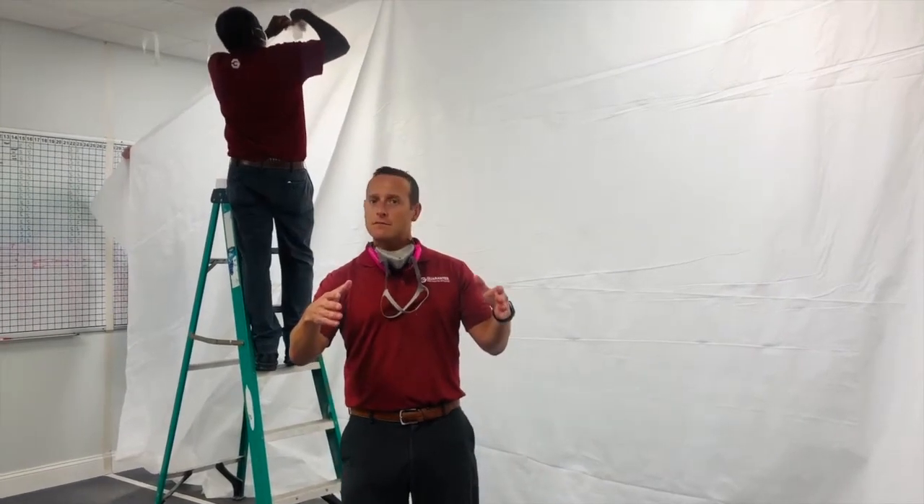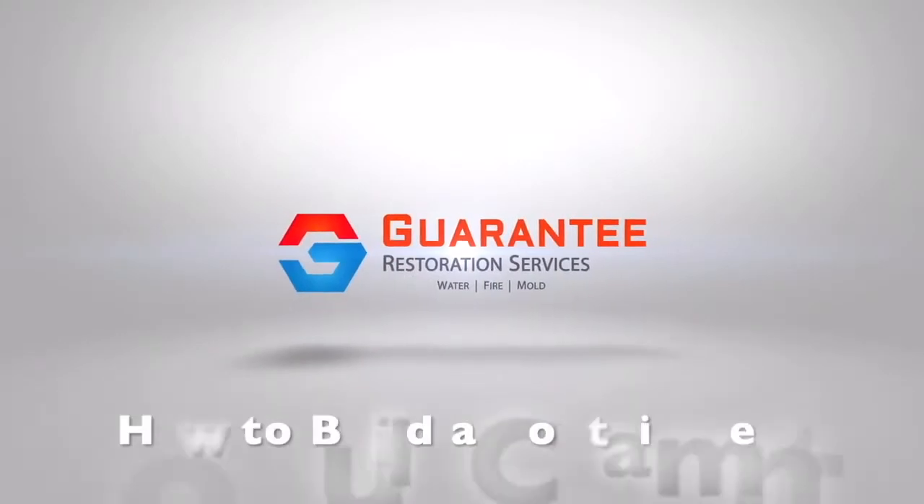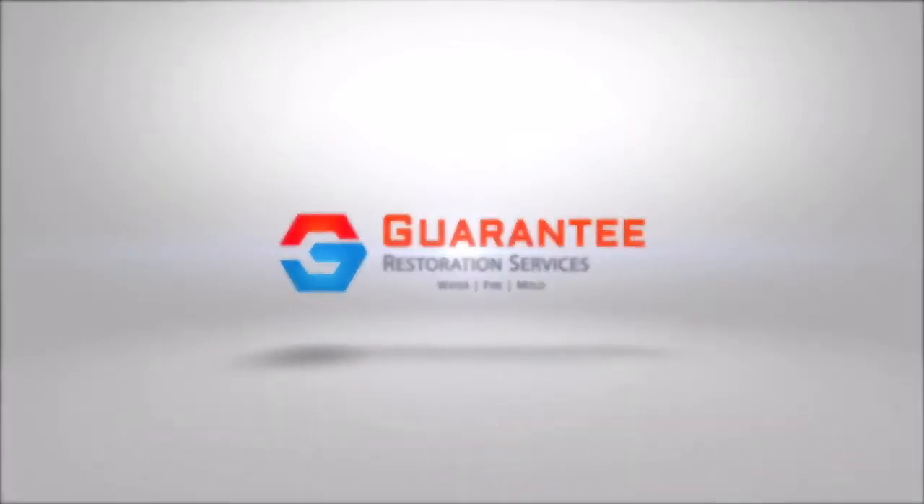I got my PPE — all eyes on me. I'm joined here today with Craig and Balfour from our healthcare division. They're going to help show and demonstrate how to build the perfect containment.